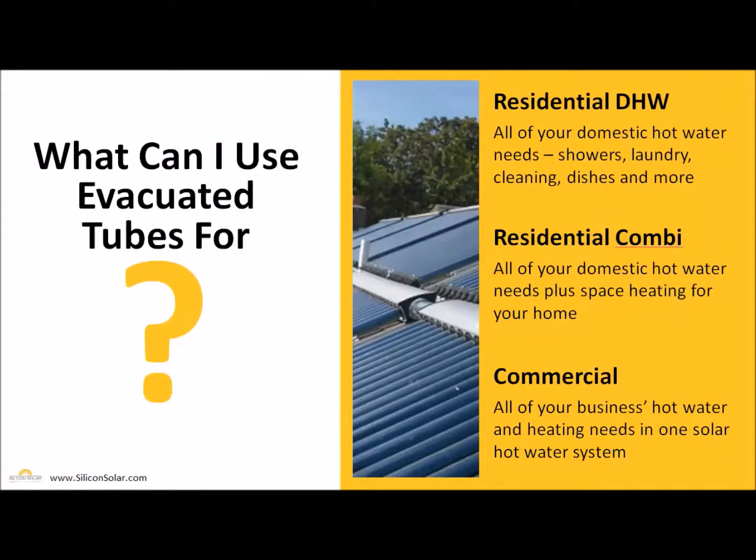Our evacuated tubes can be used for three main system types. The first is a residential domestic hot water system, covering all of your domestic hot water needs — showers, laundry, cleaning dishes, and much more. The second type is a residential combi system, which covers both the domestic hot water needs plus space heating for your home. The third type is a commercial hot water system, covering domestic hot water needs as well as space heating for your business.